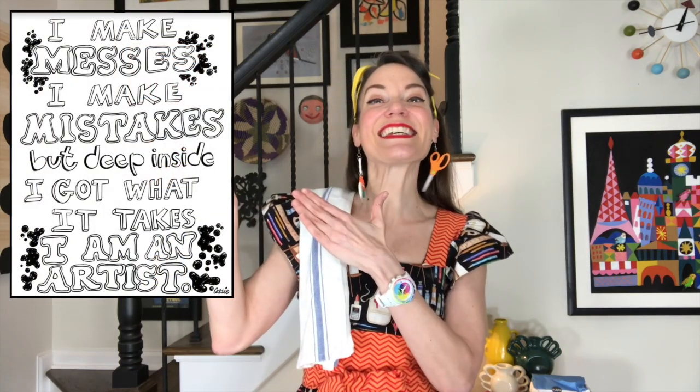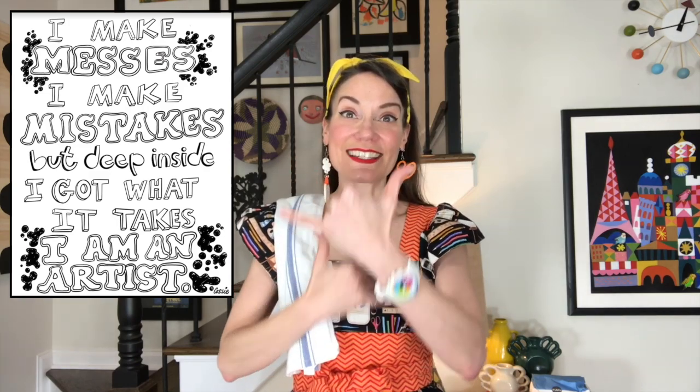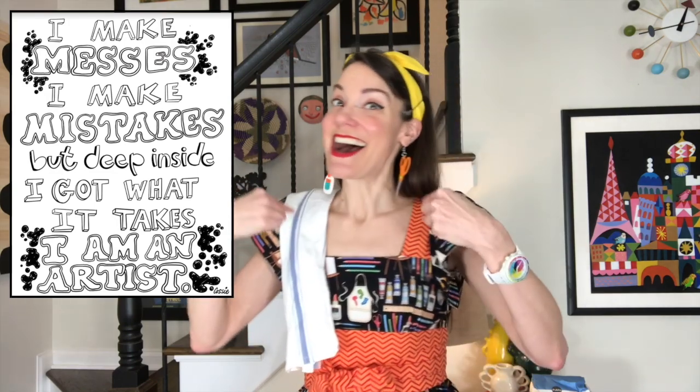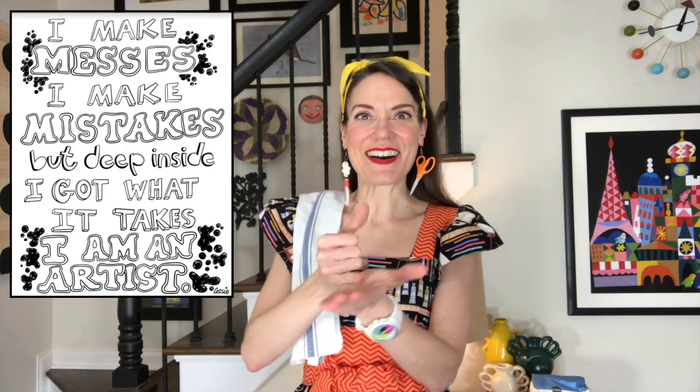Are you ready? I make messes. I make mistakes. But deep inside, I got what it takes. I am an artist. Awesome, guys.